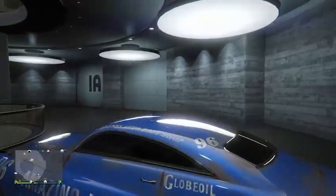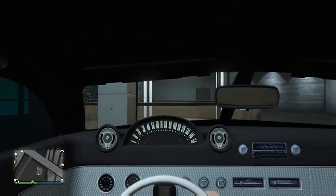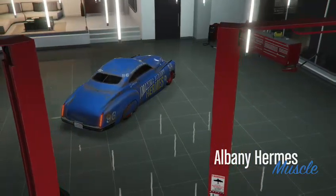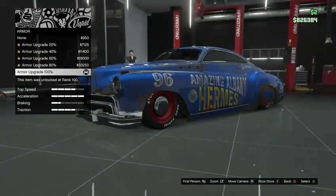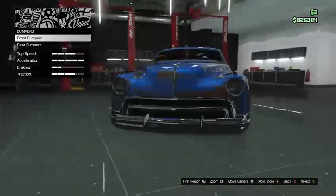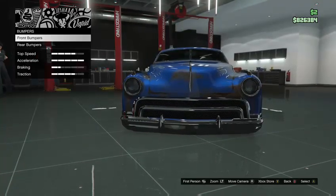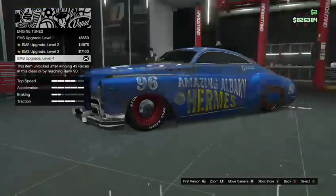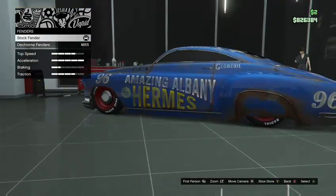I'm just going to go into my custom garage here and read off the customizations I have on this car. I have fully upgraded the armor to 200%, brakes 100%. For the bumper I have the classic bumper and overriders, and for the rear bumper I have the smooth rear bumper.